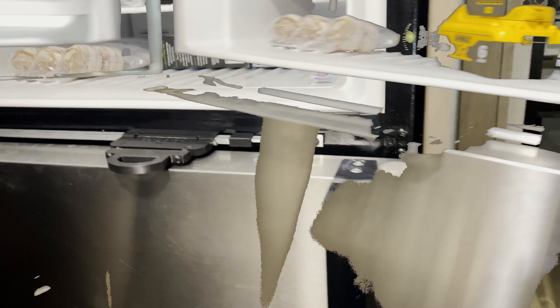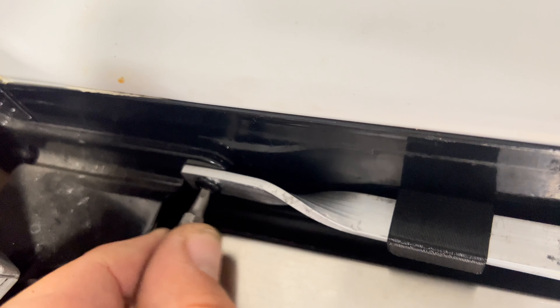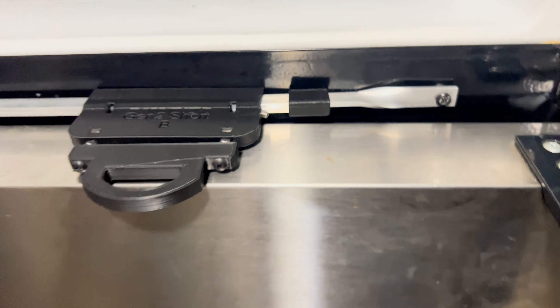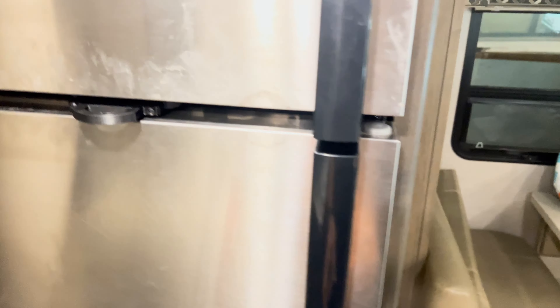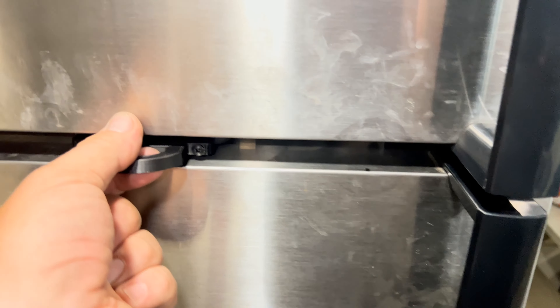I've got four flat washers in behind this one. This side has my little tool — just this hinge piece. It fits fairly level, nice and snug, and both doors clear it. Now I'll adjust this out a little bit so that the lock slides in easy.